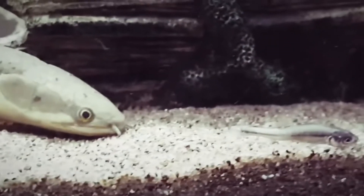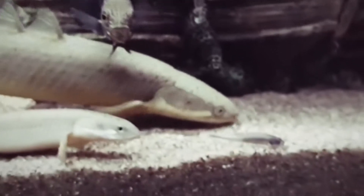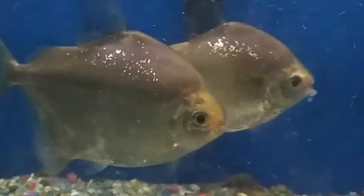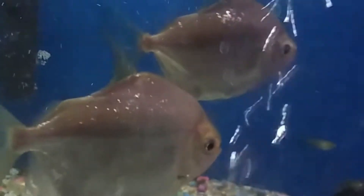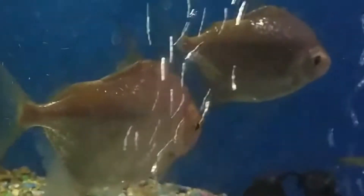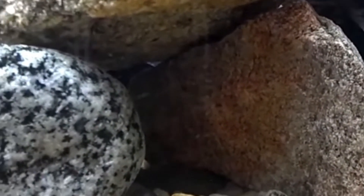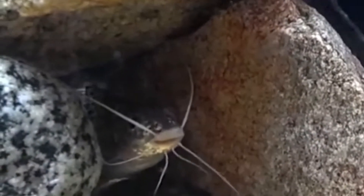The sixteenth tank mate is Senegal fish. The seventeenth tank mate is silver dollar fish. The eighteenth tank mate is shovelnose catfish. The nineteenth tank mate is firehole fish.